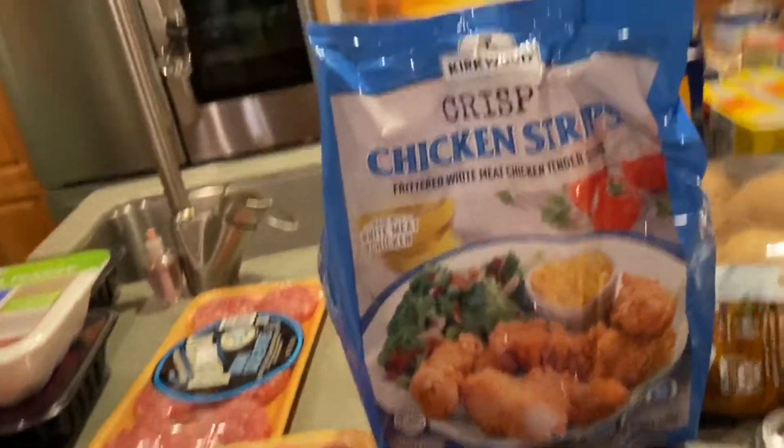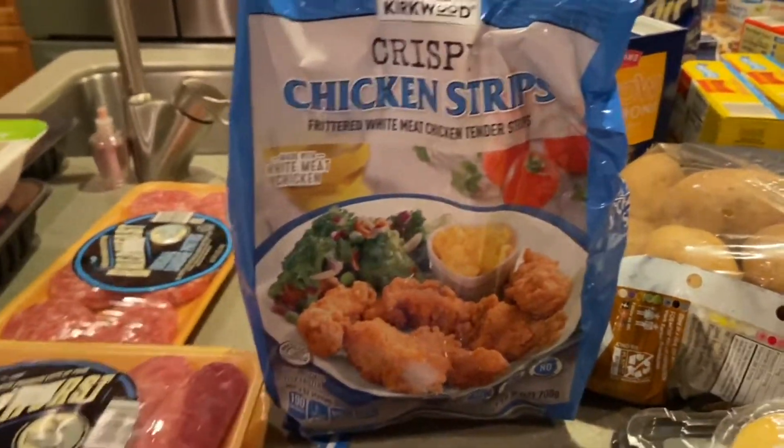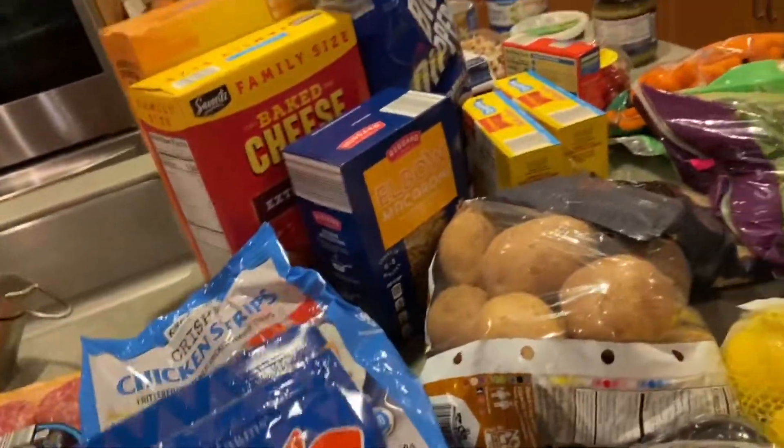I always get some sort of frozen chicken option. These are their chicken strips and I cook them in the air fryer with some fries — it's a quick lunch or dinner option for the kids.